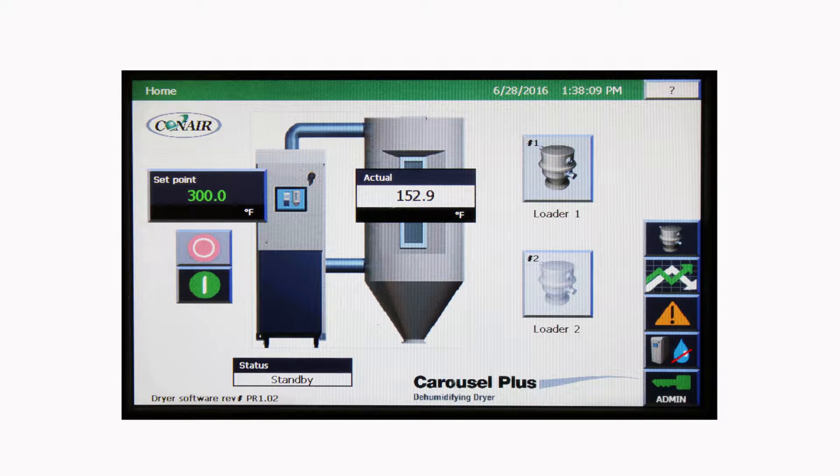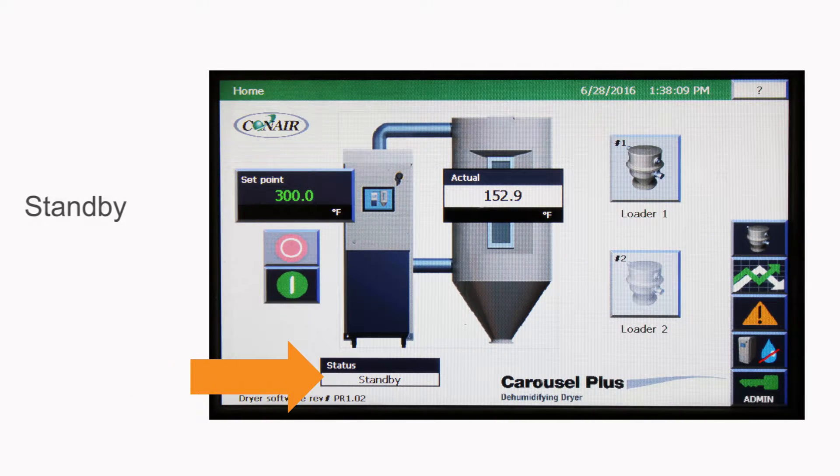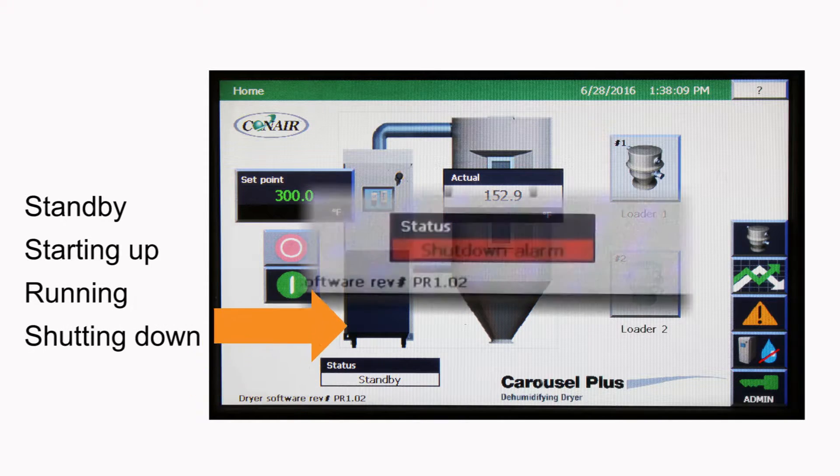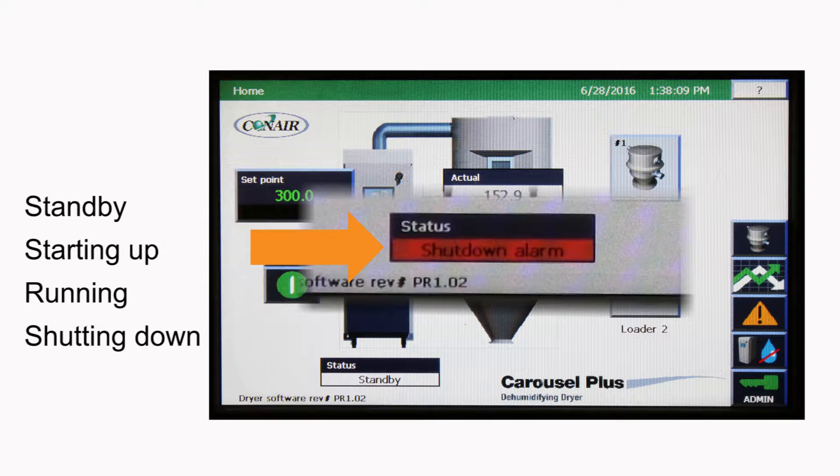The home screen shows quickly recognizable icons for the dryer, where the drying set point can be easily changed when proper security is enacted, and the drying hopper, which shows the actual temperature of the material inside. A status readout keeps users informed of the drying operation with standby, starting up, running, and shutting down, as well as turning red when an alarm condition is the reason for shutdown.